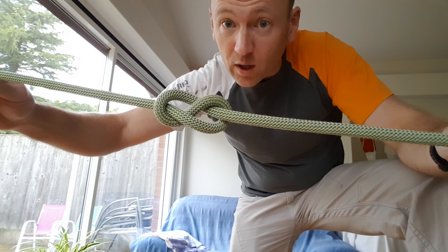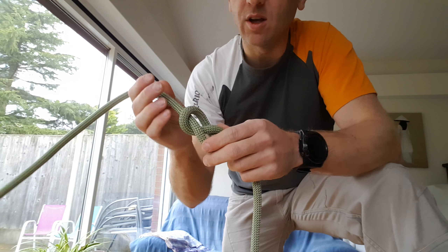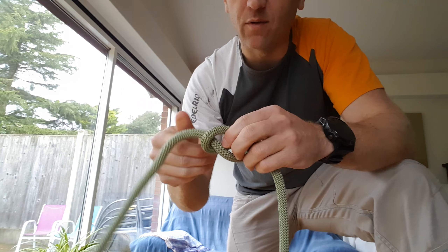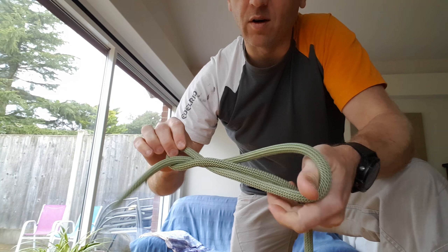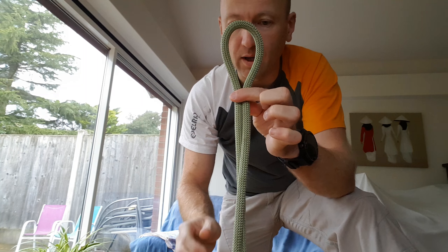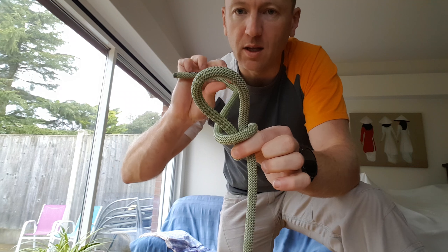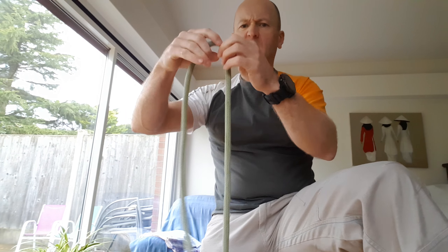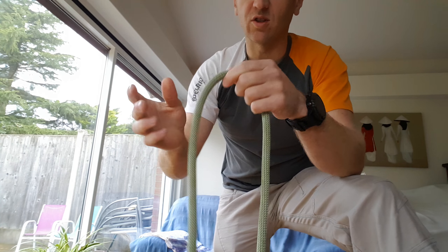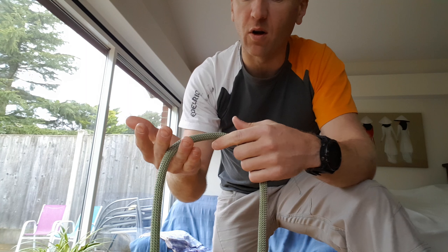Hi there, my name is Rob and this video is an alternative way of tying your figure of eight knots. You've probably been shown the method where you create a loop and then tie it around and poke it through and all the rest of it. This is just another cool way of doing it.